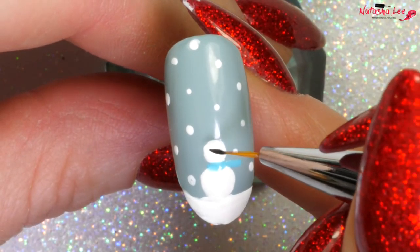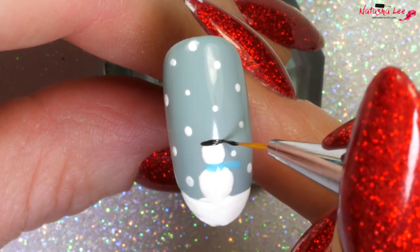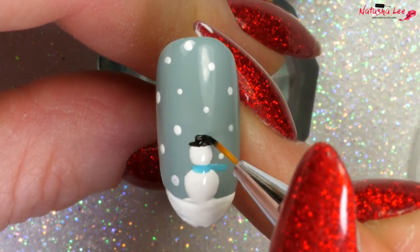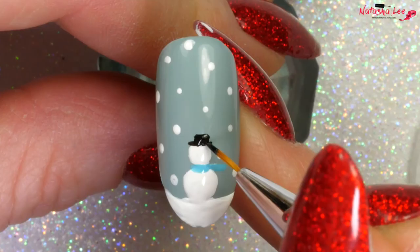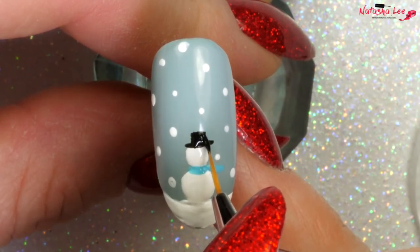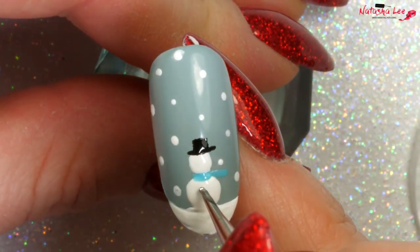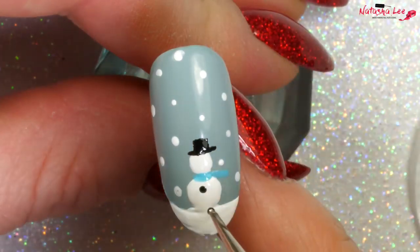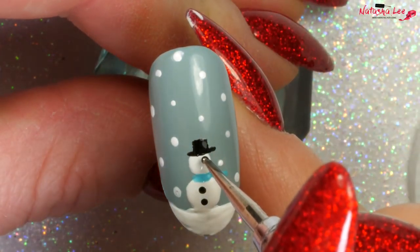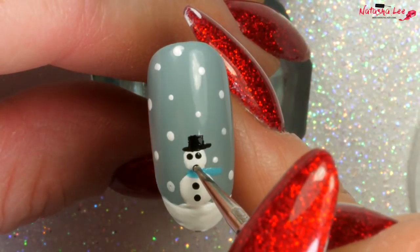With black we're going to draw a line across the top of the snowman's head and then go back in and draw a little rectangle — that's to make the top of the hat. Add extra detailing to the hat to make it exactly how you want it, before going in with a fine dotting tool and adding some coal on the belly, two eyes, and then some tiny little dots for a mouth.